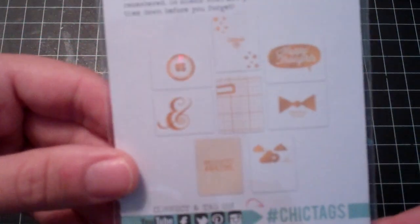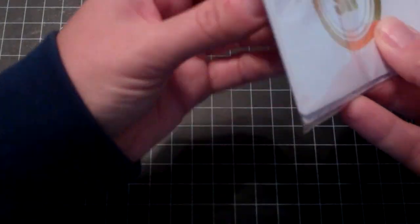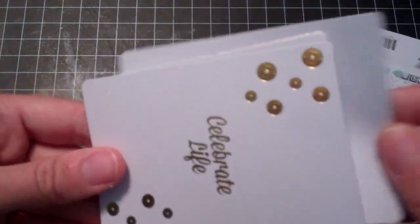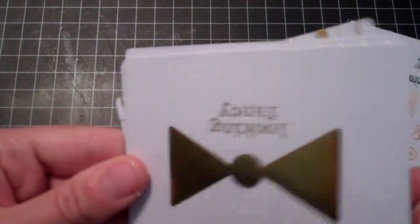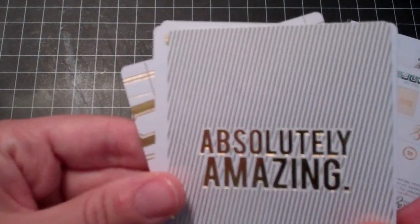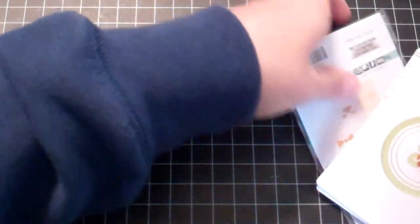And then these are the gold cards from Cloud9. It says 16 pieces but it doesn't seem like there's 16 in there — I guess that's just because they're thinner. For a dollar though, yes please. I can paint them or stamp on them or whatever, because they're pretty basic. I love that one.